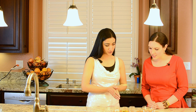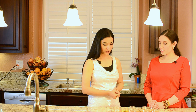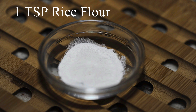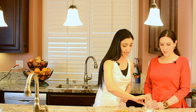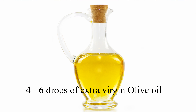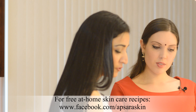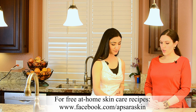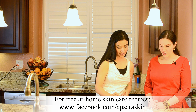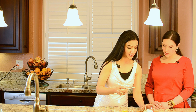Today I'm going to share a recipe for combination skin and we are going to create a facial mask to nourish and balance combination skin. We're using three ingredients: one tablespoonful of rice flour, four to six drops of extra virgin olive oil — a couple of drops extra doesn't really matter — and enough rose water to form a paste. If you don't have rose water at home, you can always use pure water as well.